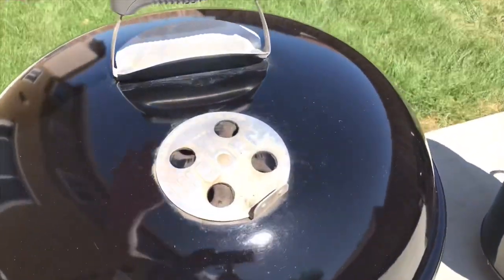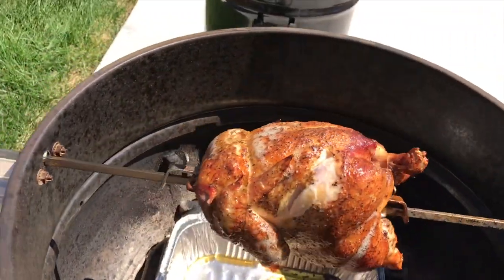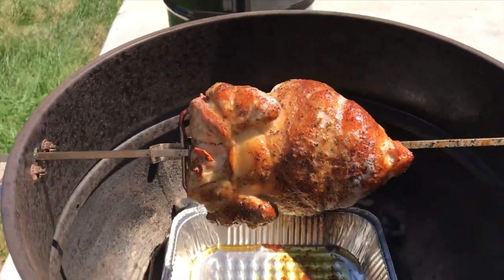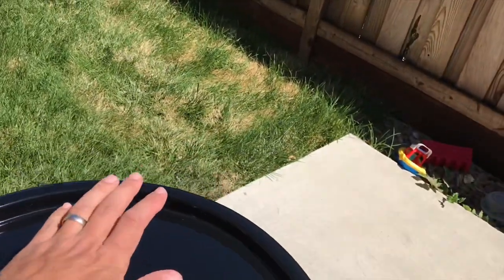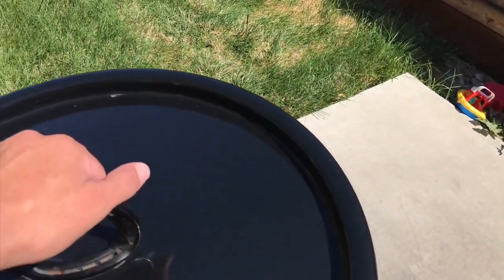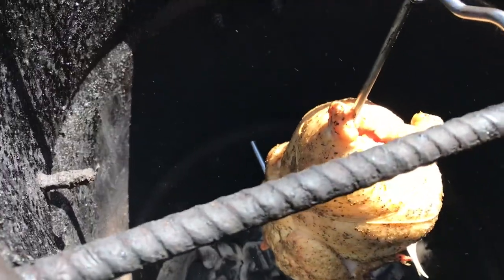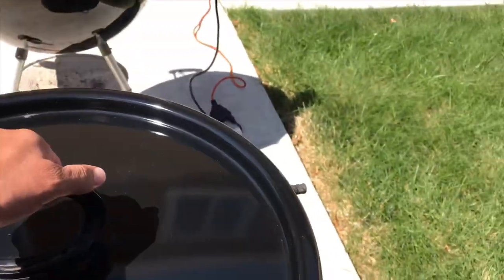So here we are at the one-hour mark. The bird on the rotisserie is looking some kind of nice — I can't argue with that. Let's see the pit barrel. The pit barrel has little to no color on it right now. I've got to say, I'm a little disappointed in the pit barrel. We'll see where we end up.